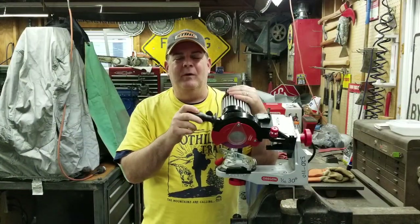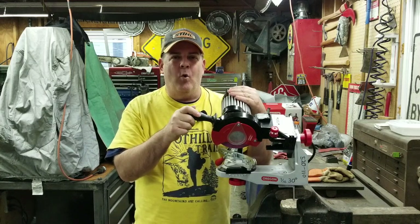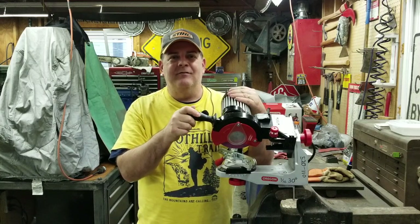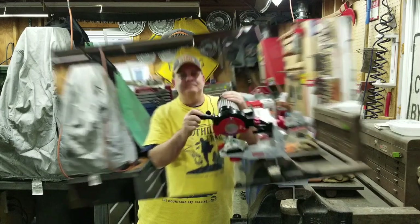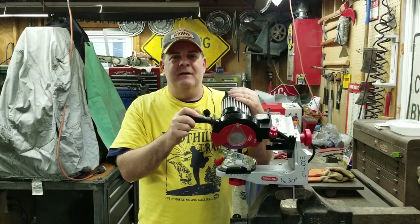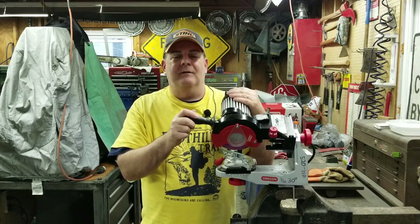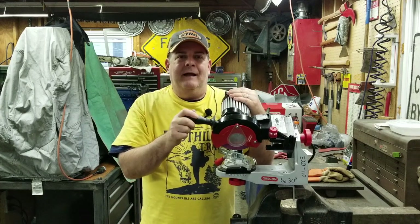Hey everybody, welcome back! In this video we're going to be playing with a new toy out in the garage today — an Oregon 520 chainsaw grinder. The Foothills Trail Conservancy was so wonderful — they bought this awesome chainsaw grinder for me to use to sharpen up our trail saws.